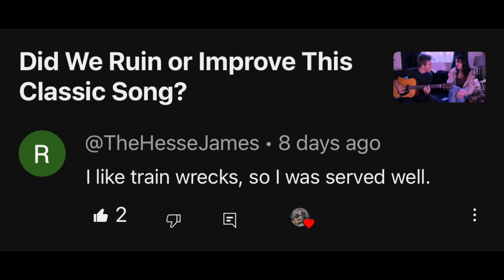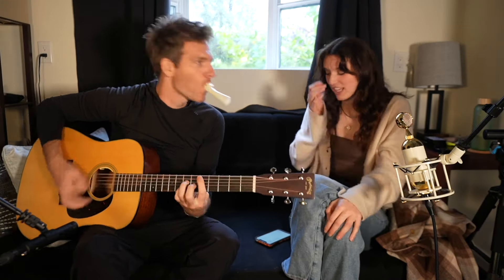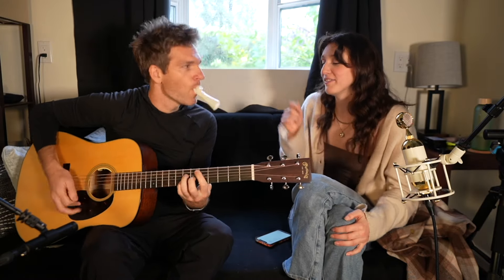I like train wrecks, so I was served well. This was me and Claire doing Valerie, but I'm playing guitar and kazoo at the same time. I'm so much more proud of my kazoo work than anything else — the skill required to hold a kazoo in your mouth and play guitar simultaneously is probably my most impressive skill set. Even though it is a train wreck, I'm still going to post those every now and then. Let me know what kazoo covers you'd like to see.